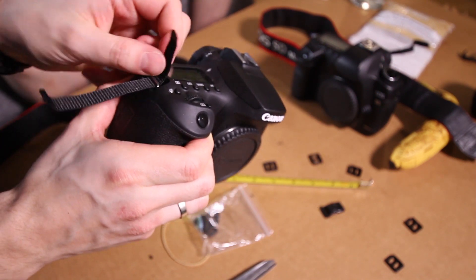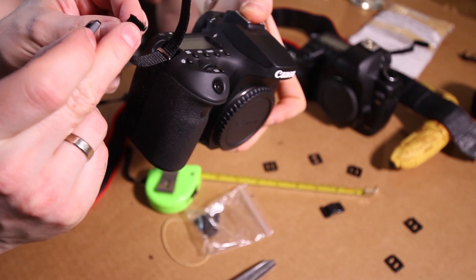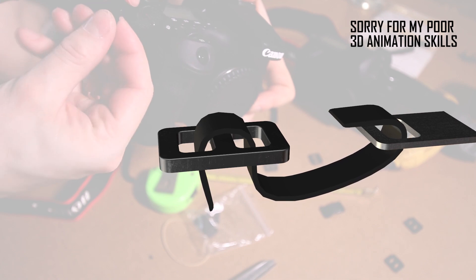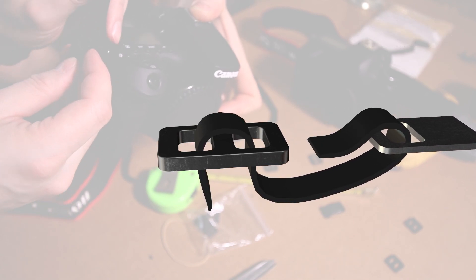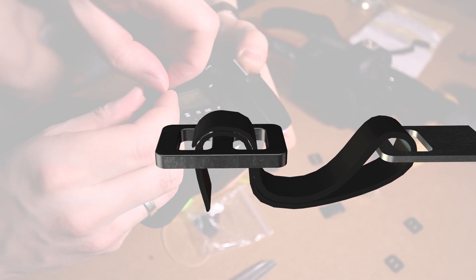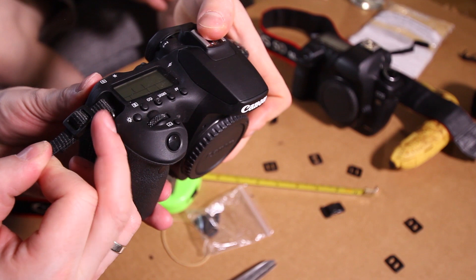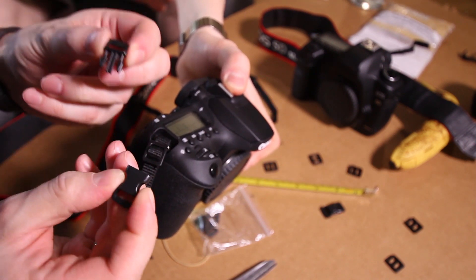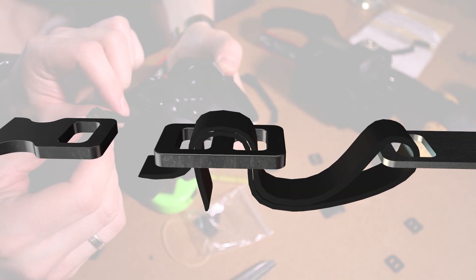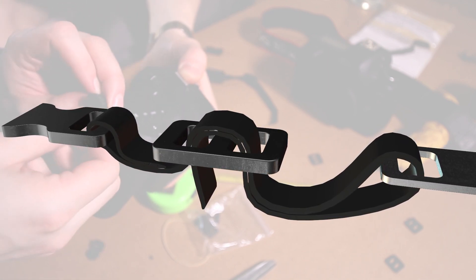Use the locking piece — first take the cut end and go under and over, then take the flat head also under and over. It's going to be a bit tight, but trust me it will fit. Position this about one centimeter from the camera. Now take the quick-release mechanism and use the female end in the camera — for the flat end, go under and over, and again for the third time go under.